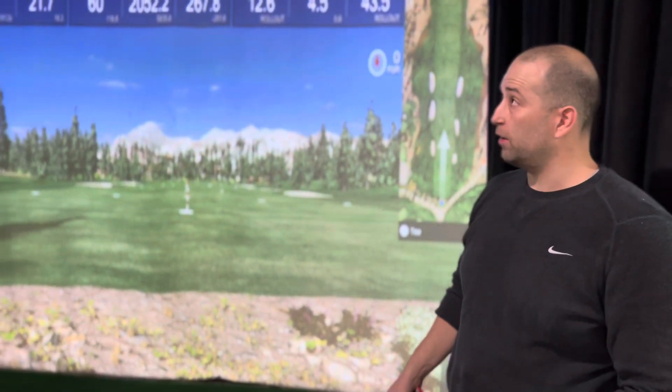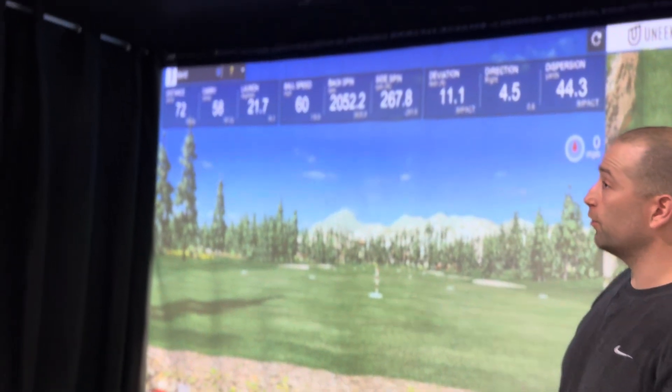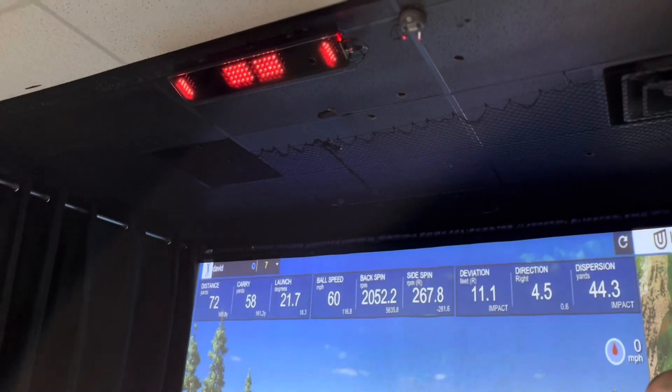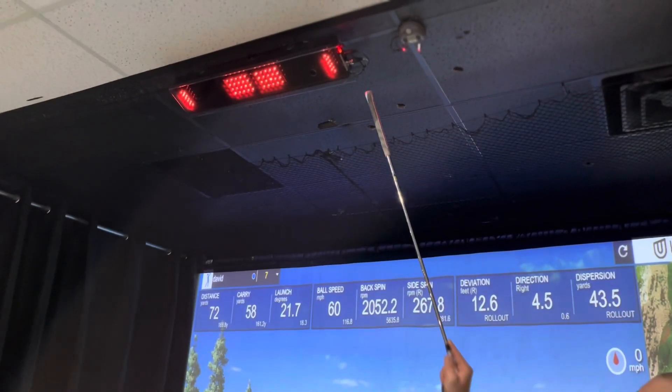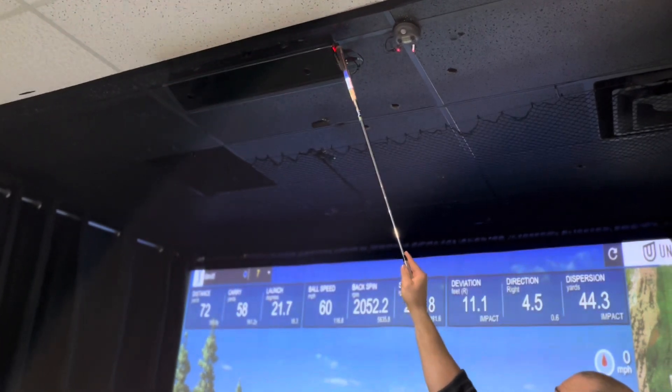This is a troubleshooting video. If you're playing and the launch monitor stops reading shots, the first thing you're going to want to do after taking two or three shots and it's still not reading is take a golf club, reach up here, and flip off the launch monitor.